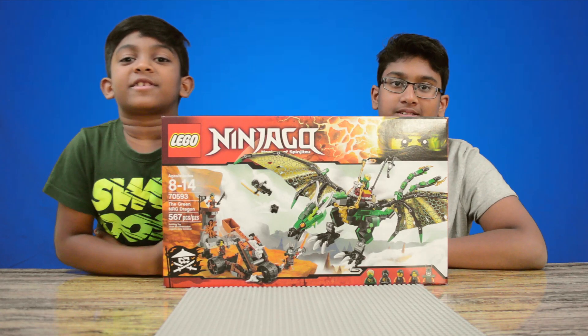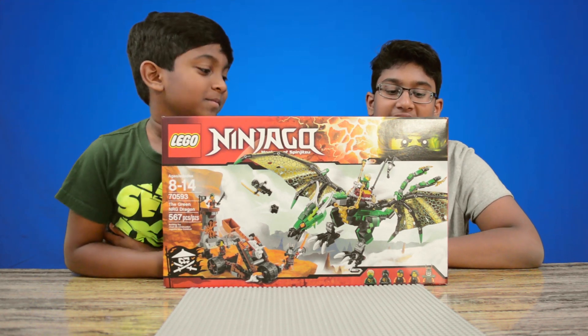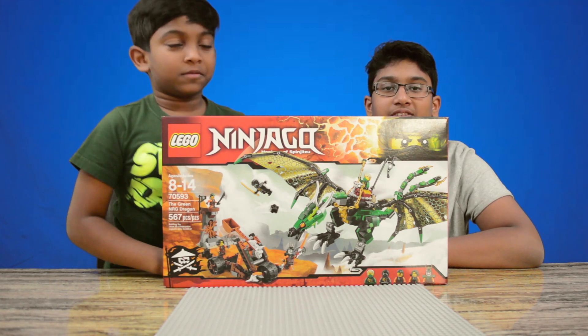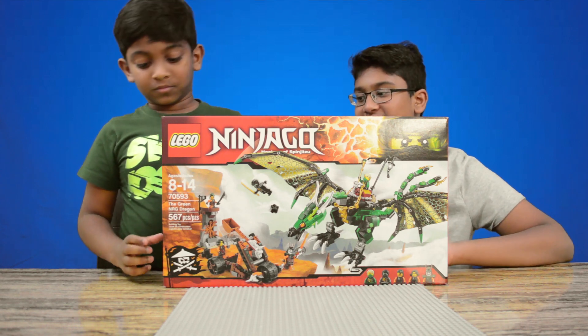Hey guys, it's the Lego Builds, and today we're going to be building the green MGR Dragon. This set is 70593. It has 567 pieces. Now let's get this open.